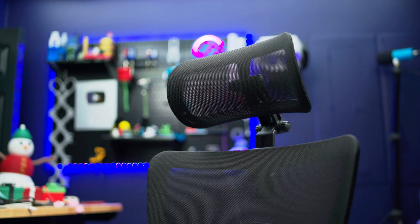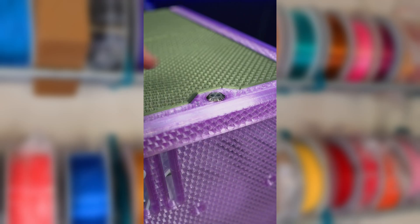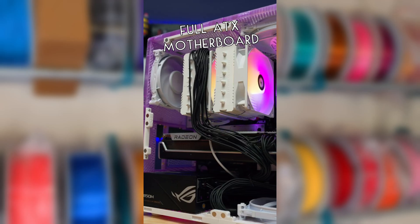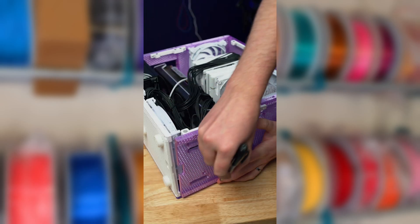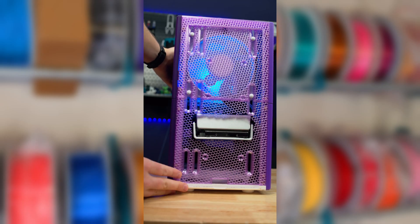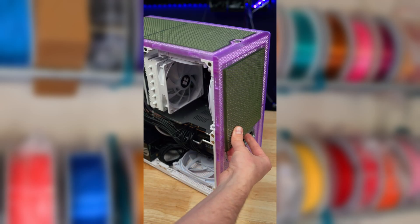And now onto print number 3: a fully 3D printed PC case. These sides are made from transparent PETG, which really gives a boost to the RGB fun. It fits a full-sized ATX motherboard, but all of the parts can be printed on a printer as small as the A1 mini. Assembly is easy with only a few required parts. The GPU did end up being too long, so I just cut out a hole in the front, but it actually works great as a GPU support — though now these decorative front panels don't fit anymore, so I'll have to figure something out later.